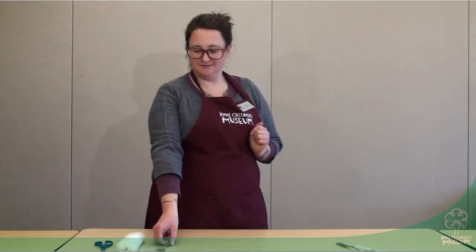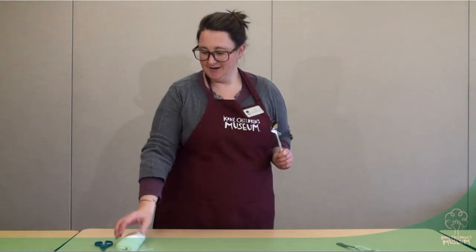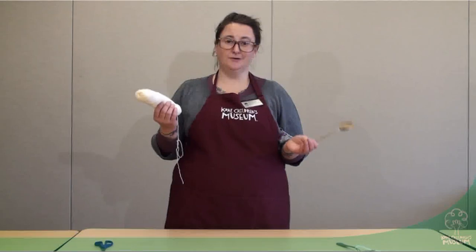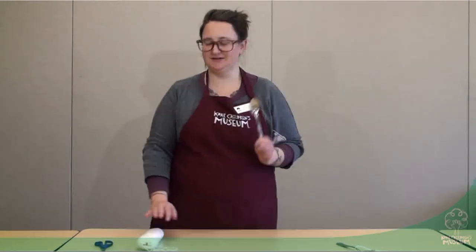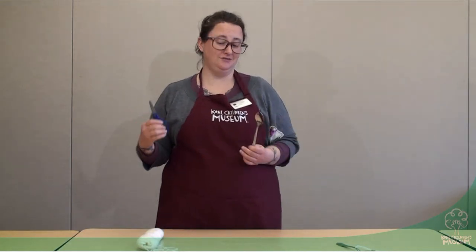Today we're going to grab a spoon — any metal spoon you have at home would be great. We're going to use some string, so I just have some regular yarn, and even dental floss if you have that, or some kitchen twine, whatever string, shoelaces — you've got this stuff at home. And scissors are helpful to have so you can cut your string to whatever length you need.